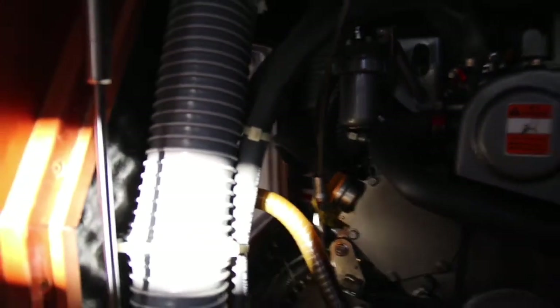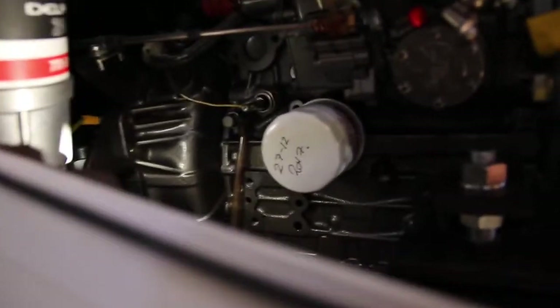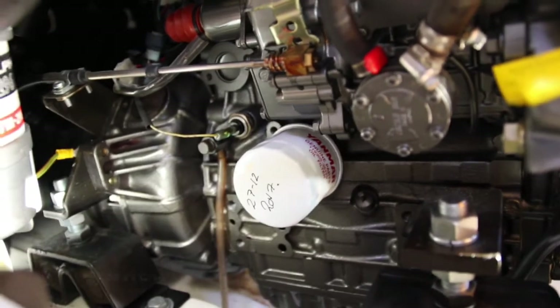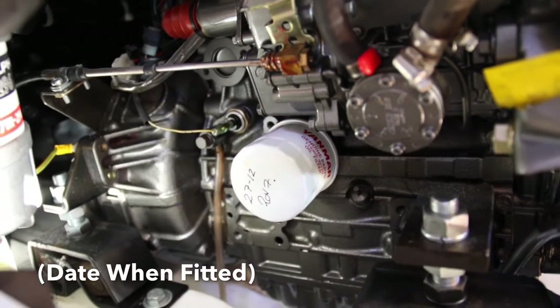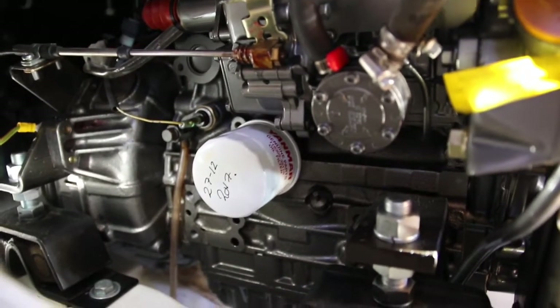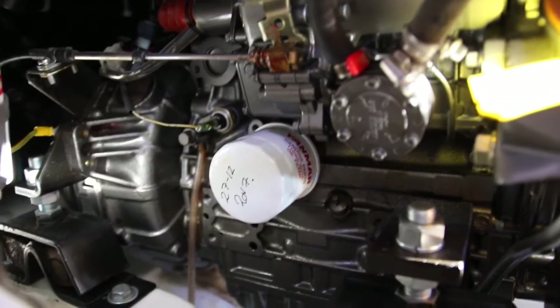And then we're going to have a look around the side. This is through the heads at the oil filter just down here. Something I like to do is write the date on the oil filter — that means you can always have a quick check and see when you last replaced it, and anyone else knows as well. We're having a look around the bottom there — there's no oil leaking from it, so I'm happy with that.